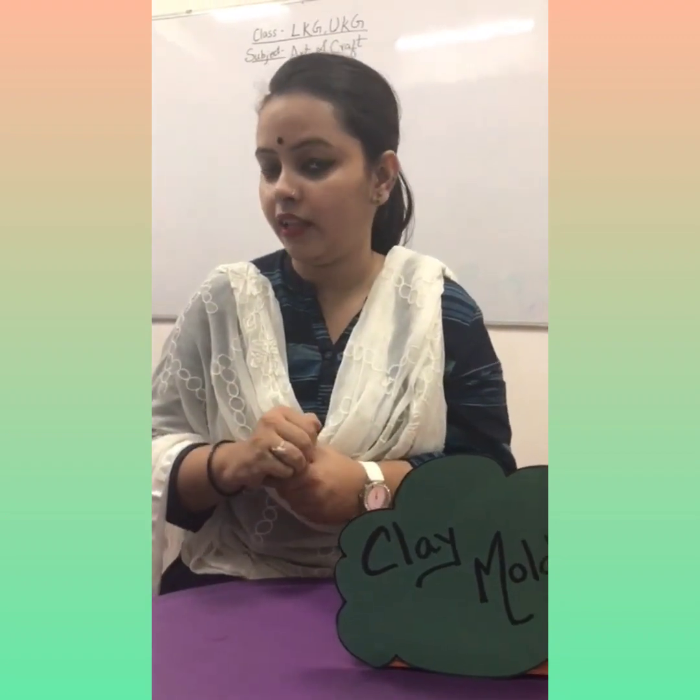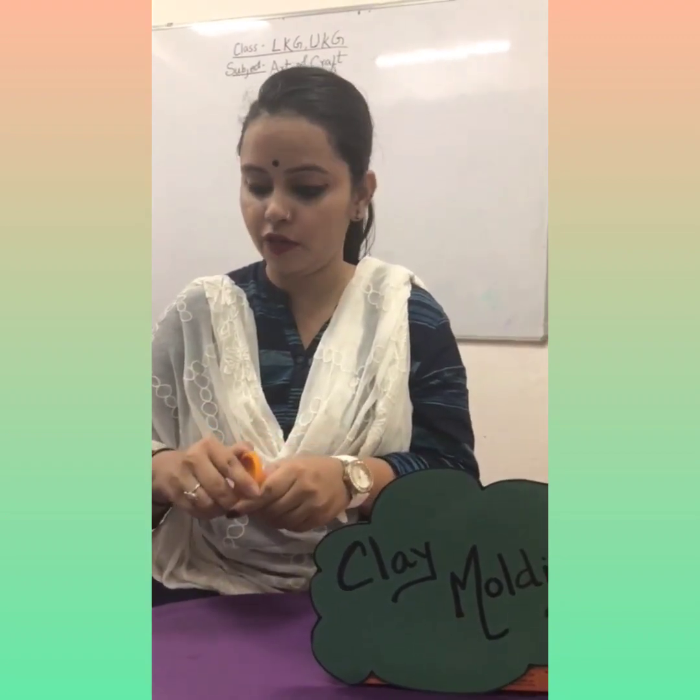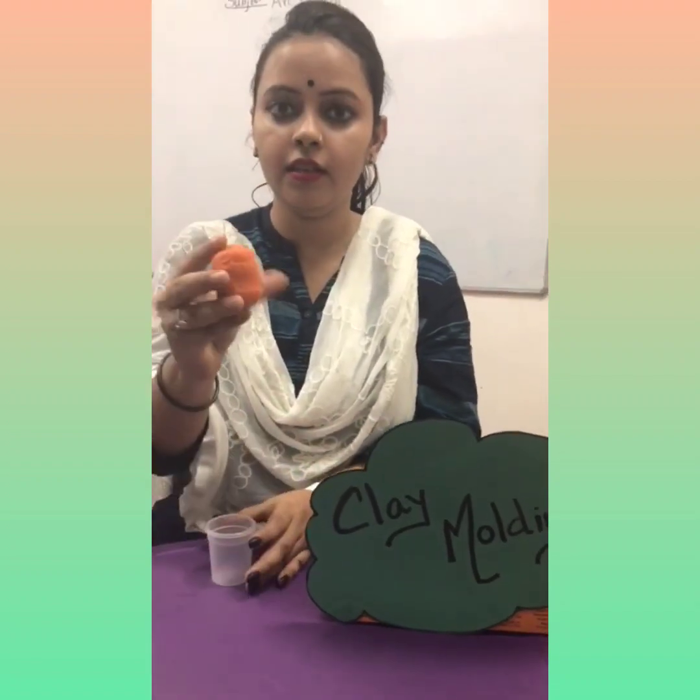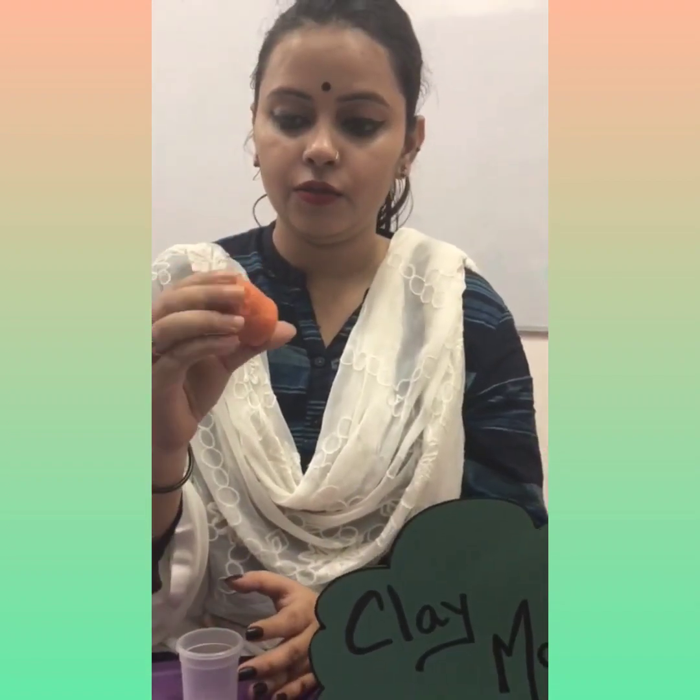Now, you will say what is clay. I will show you what is clay. See — this is clay. Today we will learn how to make an orange tree.